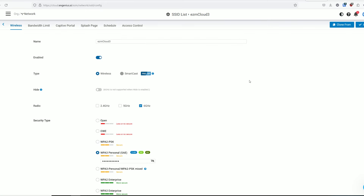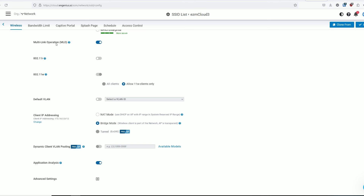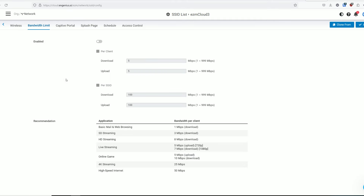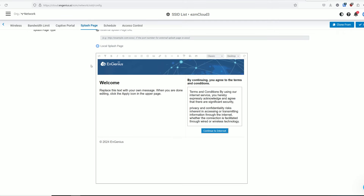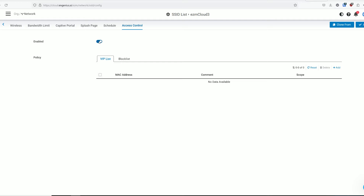This includes a security type, whether multi-link operation will be active on this specific network, the radio or radios which will work under this SSID, the default VLAN, and there's dynamic client VLAN pooling, although this feature is only available in the PRO package. Not everything is for free, although for now we do get almost all of the features as part of the BASIC package.